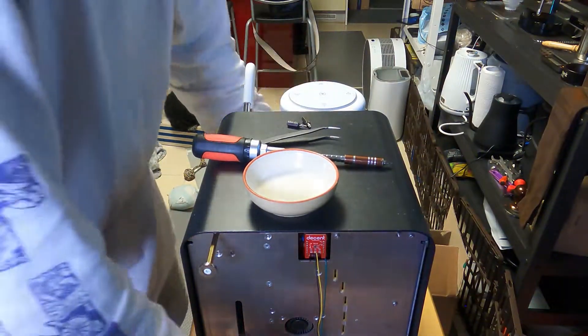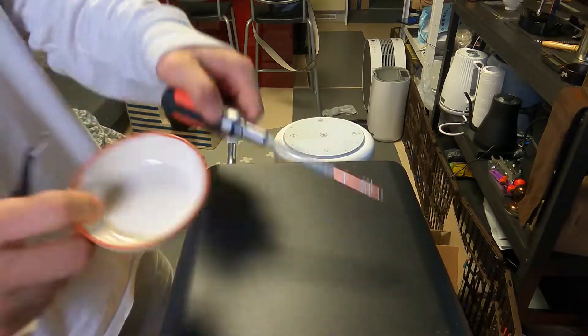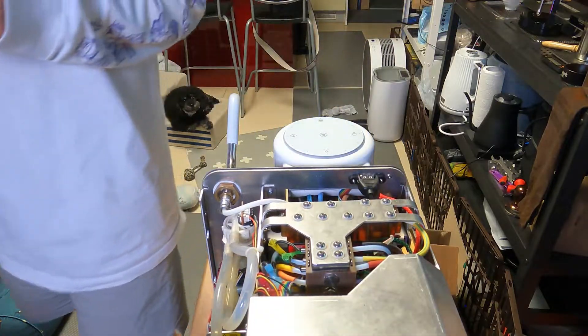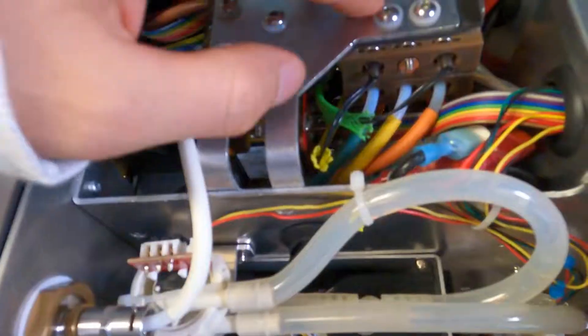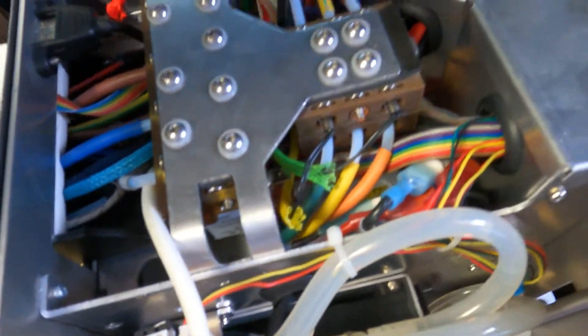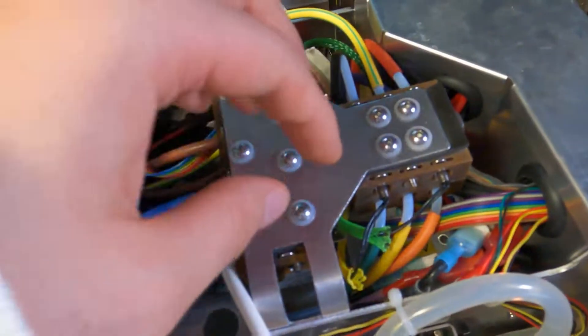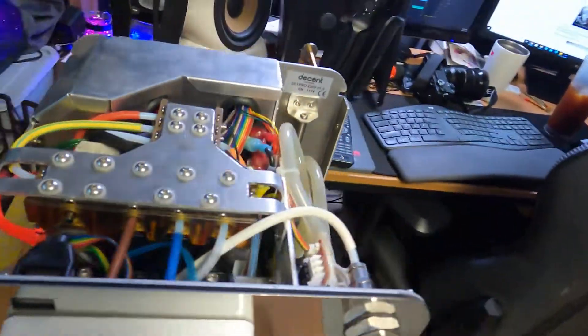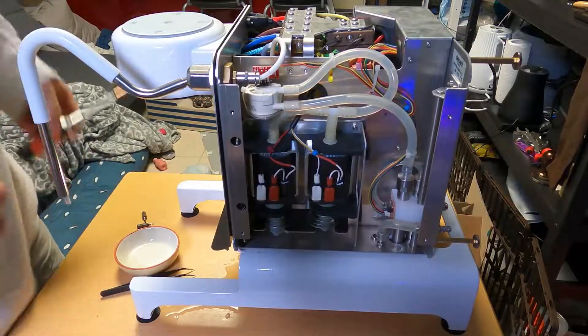I've already unscrewed the machine cover, so I can just take it out — just pull the sides and put it out. Now you need to take those four screws out, but before that you have to take this whole part out first. There are two Phillips head screws on this side, and two screws on the other side, so you need to take them out first.